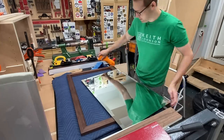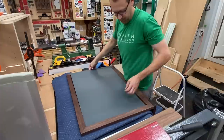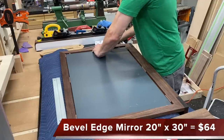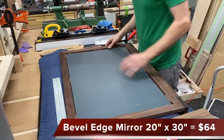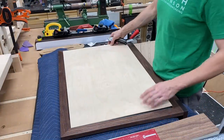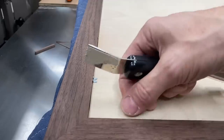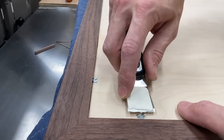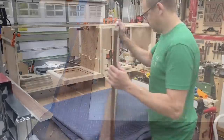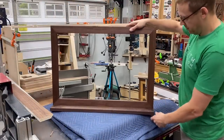My earlier days as a skyscraper window washer really came in handy to get this mirror sparkly clean before assembling it into the frame. I cut some little walnut shims just to center that mirror and keep it from moving around, then put the back on and using these little glazing points I pushed those into the sides to keep the back in place. That's a bevel edge mirror with a walnut frame and a walnut shelf.